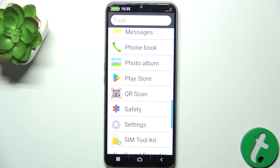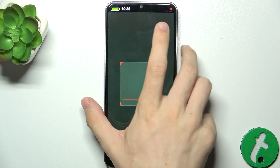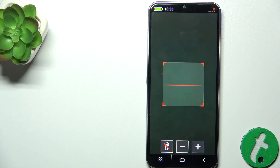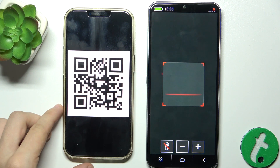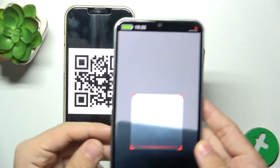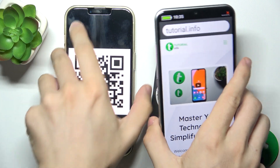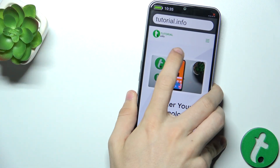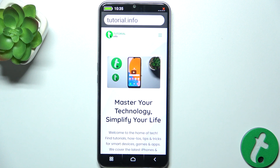Here is my QR scanner. Now let me bring my QR code. And I can scan it by hovering over it with my Emporia Smart's camera. It automatically brings me into the website from the QR code.